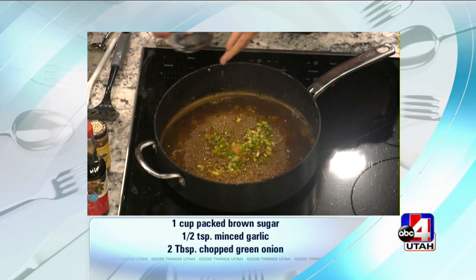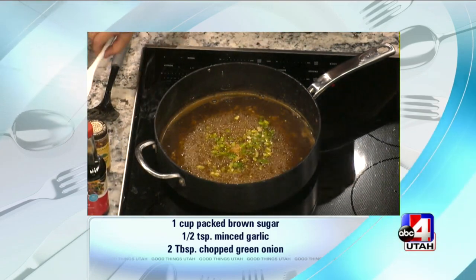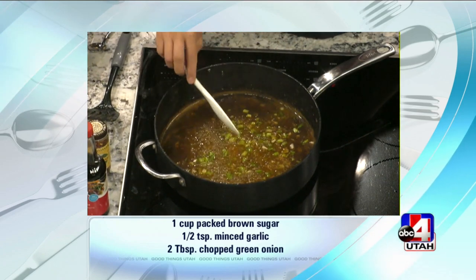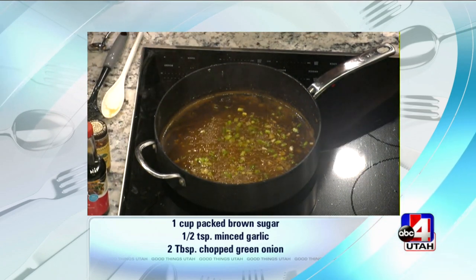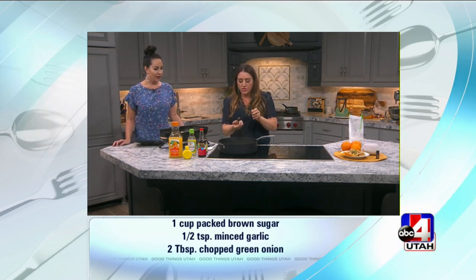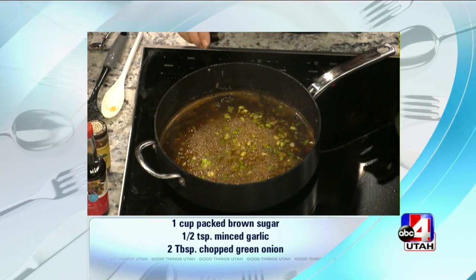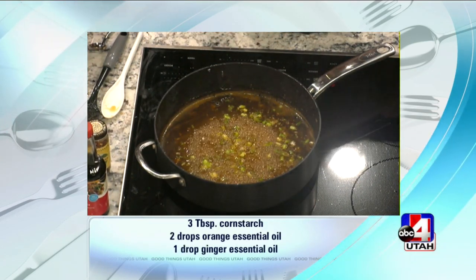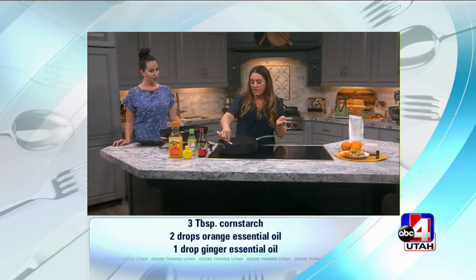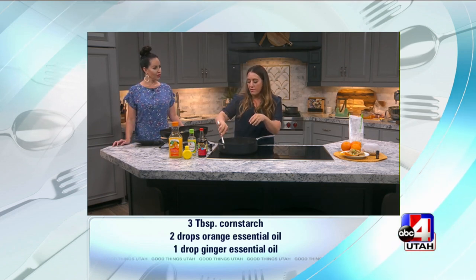In addition to the wild orange oil, which we're going to add now, I put a drop of doTERRA ginger oil in here, which is so nice to have on hand when you don't have fresh ginger or you just need a little bit. The orange oil is where we get that kick of flavor — I would do at least two or three drops. I love the flavor that it adds, and again those immune boosting benefits. I did put in a little bit of cornstarch to start, so it's going to thicken up nicely.